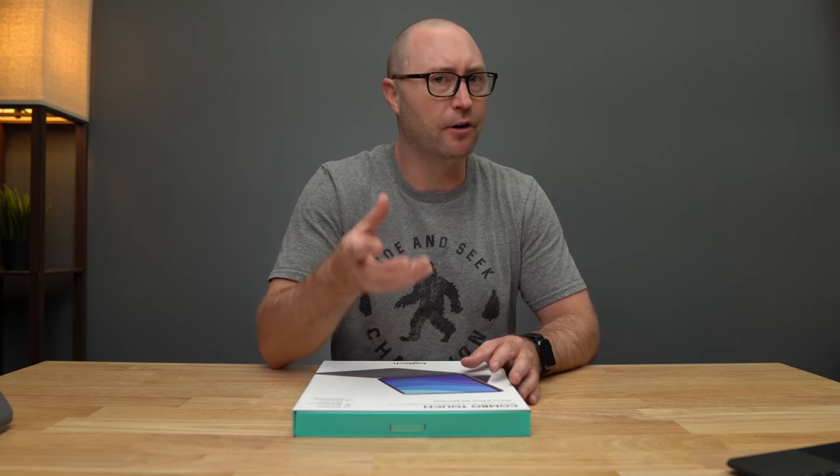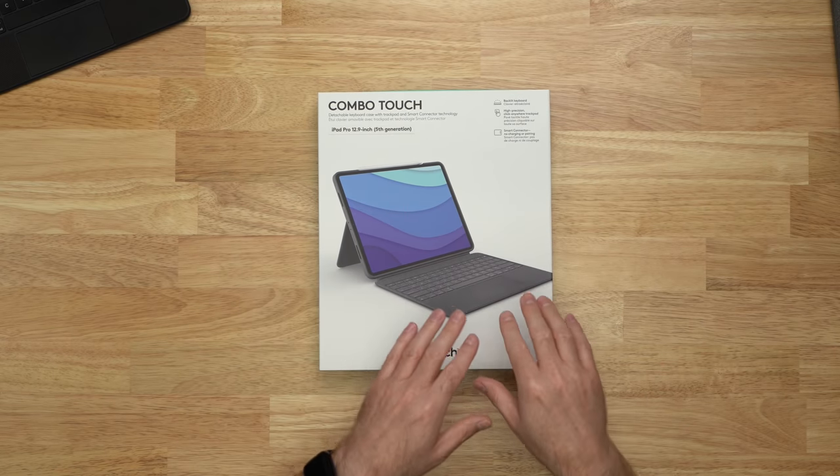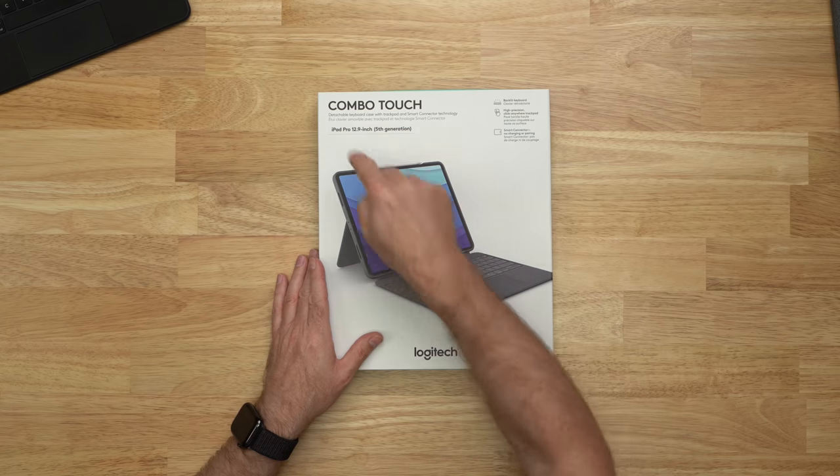If you're an iPad user and you prefer iPad keyboard cases, there's of course the Apple Magic Keyboard. Logitech has made a number of cases, but more so for the smaller 11 inch iPad Pros. But this is the first time that Logitech has given us a keyboard case with a built-in trackpad for the 12.9 inch iPad Pro.